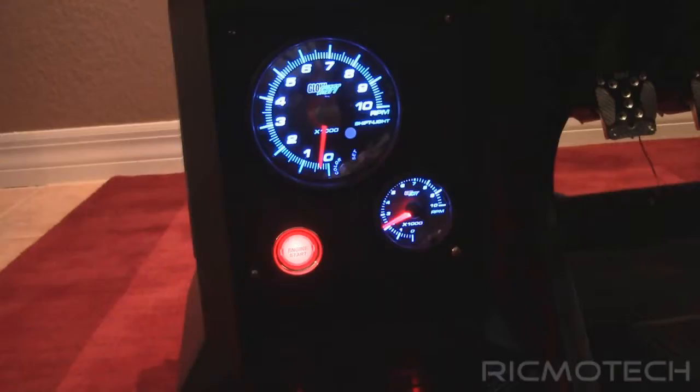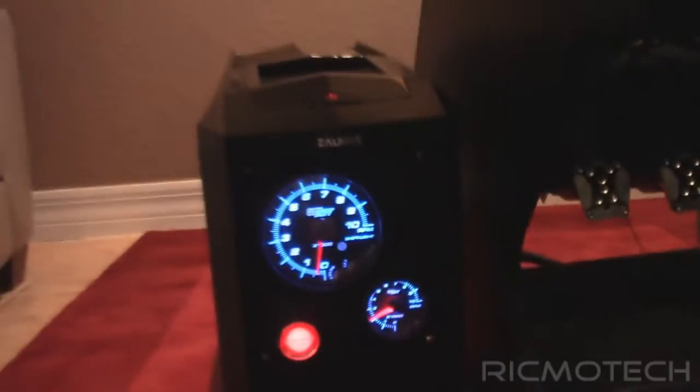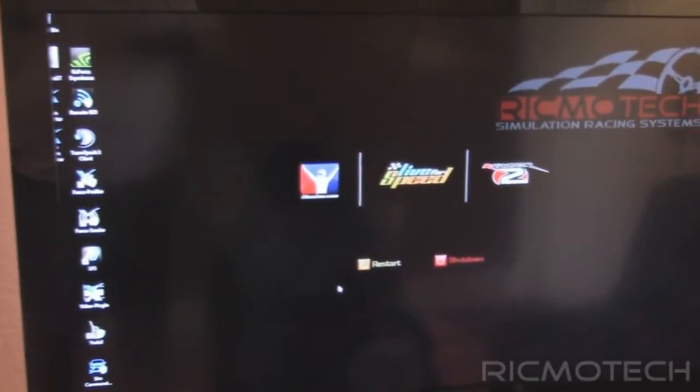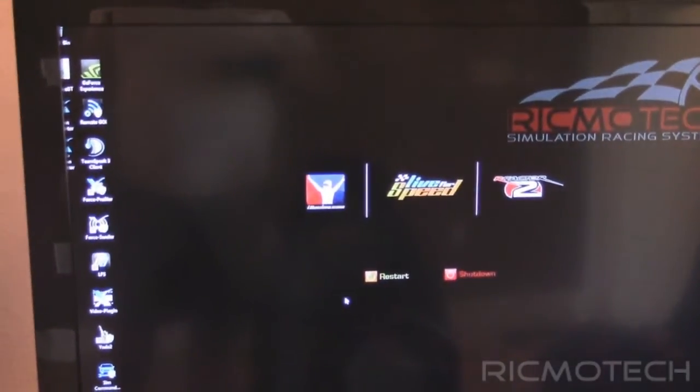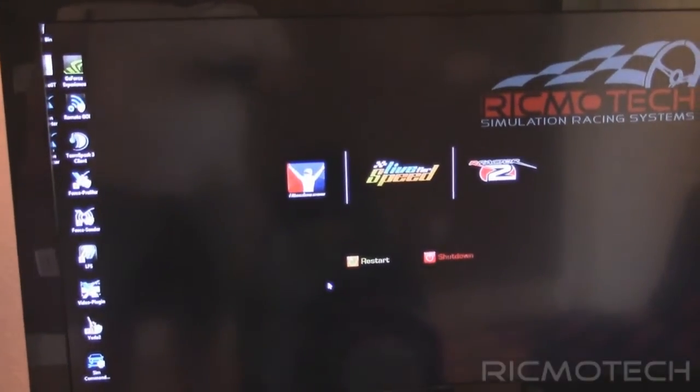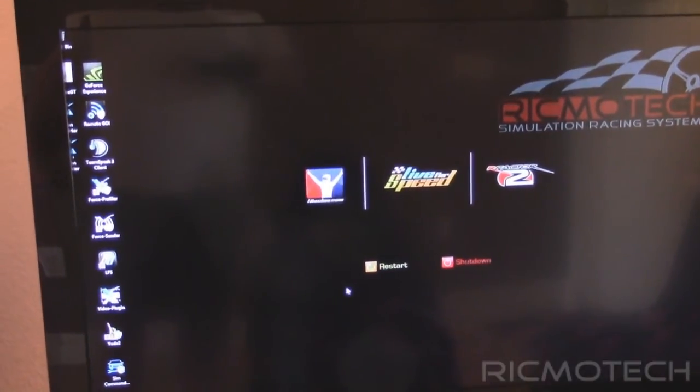So you can see that they kind of blip every once in a while. Right now the PC is just sitting idle, just sitting at the desktop screen here, but let me go ahead and kick off one of the racing simulations that should tax the processor a little bit, and then we'll see the gauges start running.